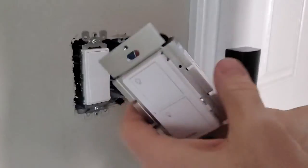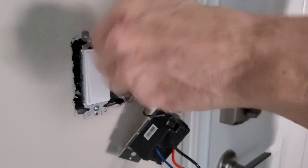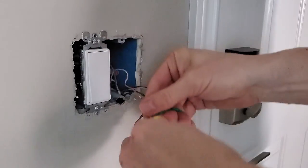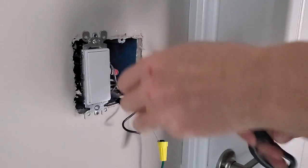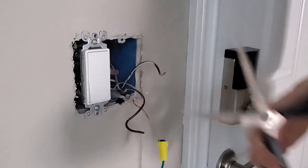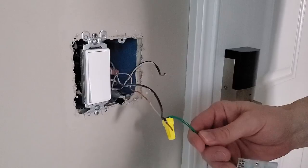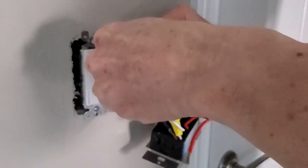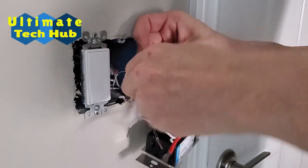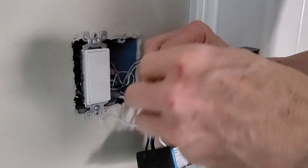Here's the new switch and some wire caps. Start by connecting the green wire to the gold ground wire using a wire cap. Next, strip back the two black wires about half an inch. Connect the black wire from the new switch to one of the black wires from the wall box, and connect the red wire from the new switch to the other black wire from the wall box. Note: both of the loaded hot wires are black in my wall box.